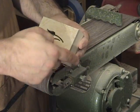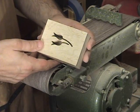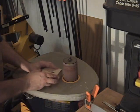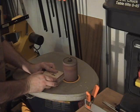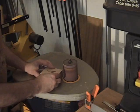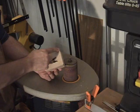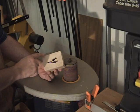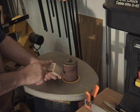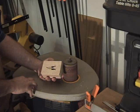Now I'm going to take it over to the spindle sander and round these corners, and then we'll do a little hand sanding around all the edges to ease those edges. I've taken the time to round the edges off here at the spindle sander. The next step is to take it back over to the assembly table, ease all the corners all the way around to take off the sharp edges, and then go ahead and apply the 3D leaves and put a little finish on it.